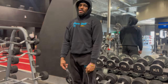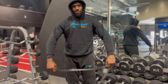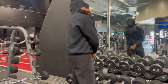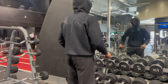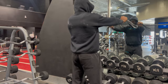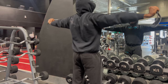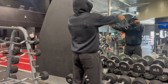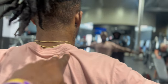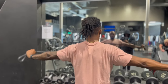Moving on to the resistance bands. This is going to help us build long, durable muscles and also get some mobility going. Starting off with band pull-aparts — this is for the traps and shoulders. Let's get that upper body mobile and explosive. We had three sets of 20 here. Find a hand placement for the right level of tension — that's key. But once you find it, go ahead and get explosive.